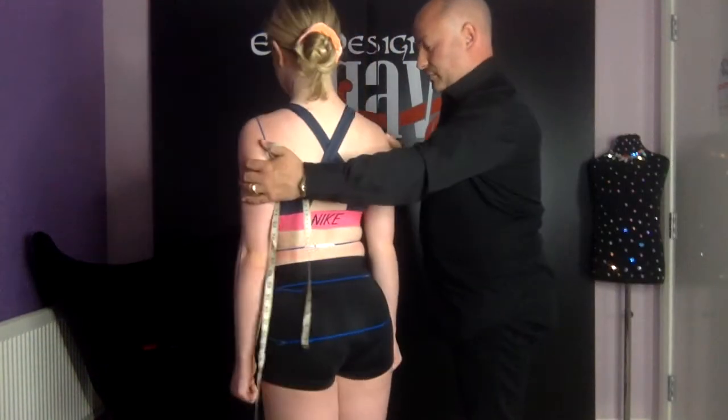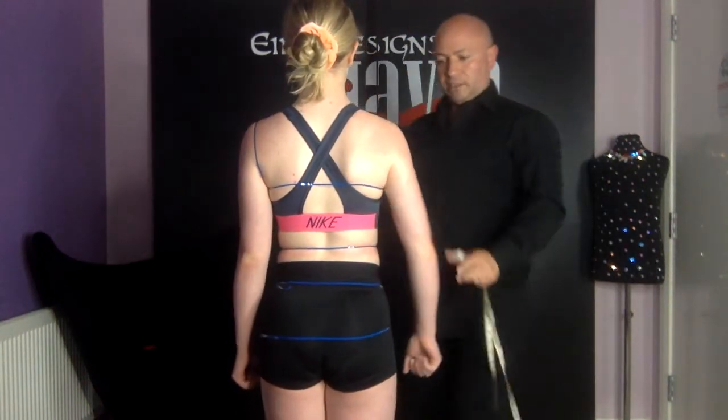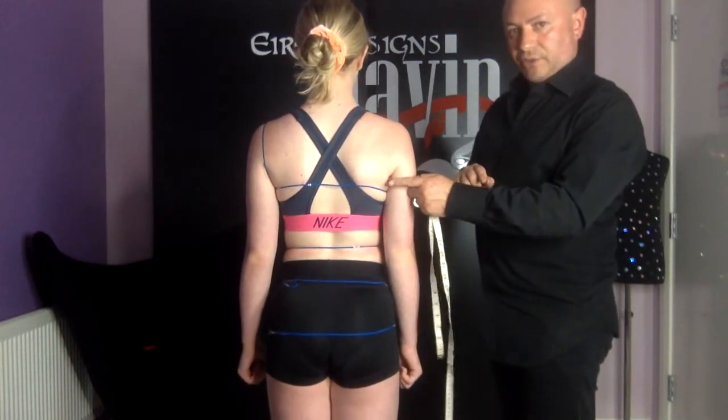Next I'm going to measure the arm side depth. If you turn to the back, Blanna, I'm going to put a pencil underneath Blanna's arm up tight to her armpit, making sure that I can see it at the other side.